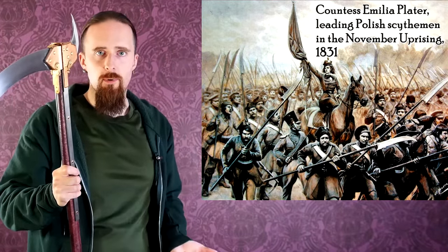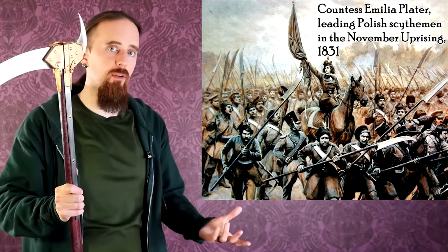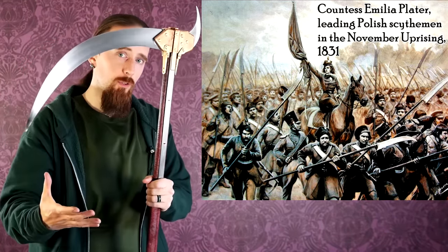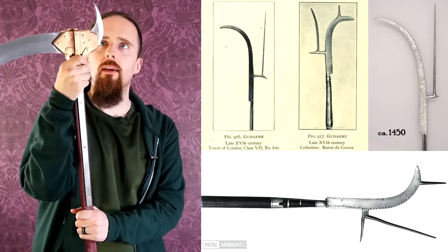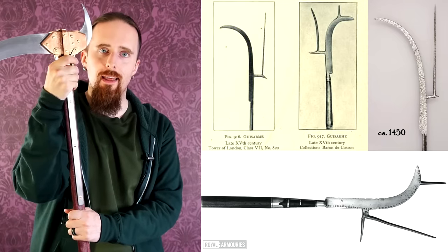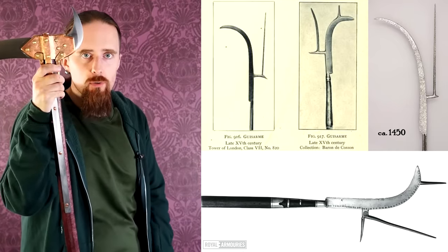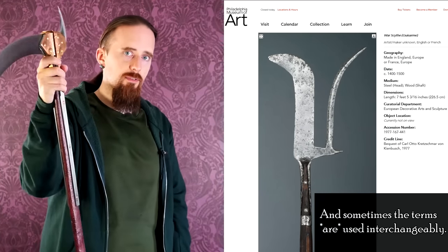Just like with regular scythes, there was quite a bit of variation in blade length, thickness, and degree of curvature. War scythes were generally used between the 16th and the 19th century. Although if you look at the gisarm, which is a type of medieval polearm - if you look at it as basically a war scythe with added prongs - that would be an earlier form. It's usually classified as a different weapon, but that's basically what it is: a war scythe with additional hooks or prongs attached, and that would be found as early as the 11th century.